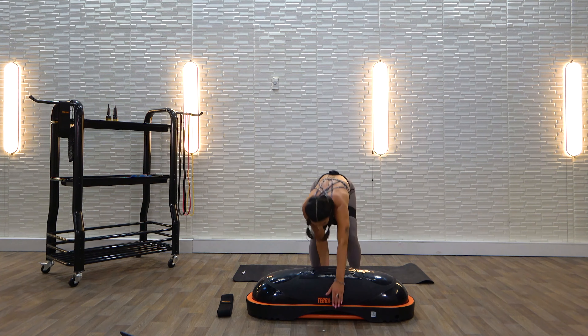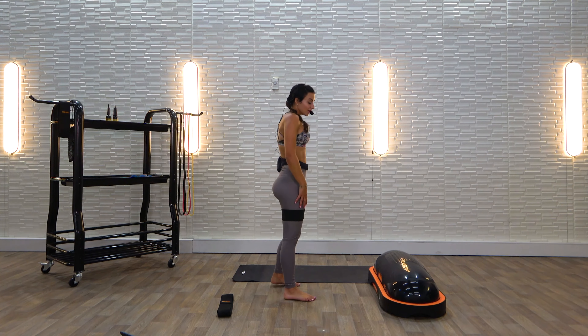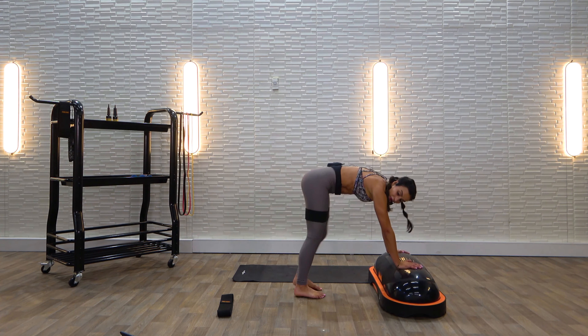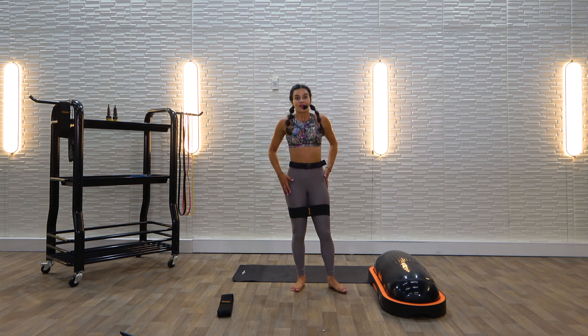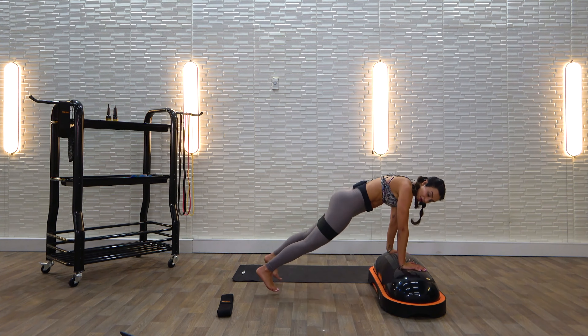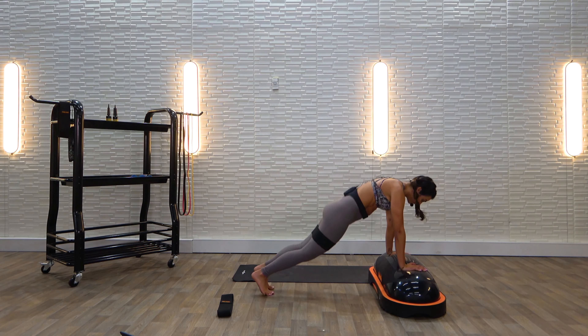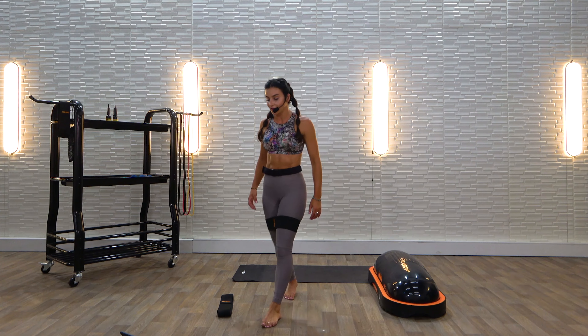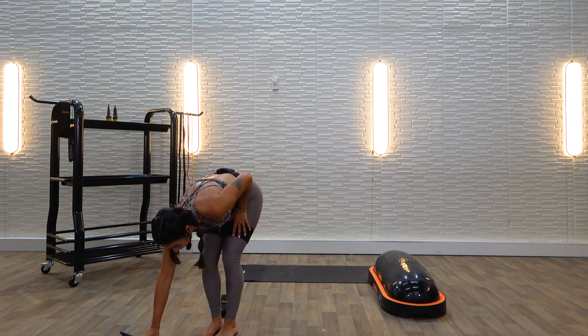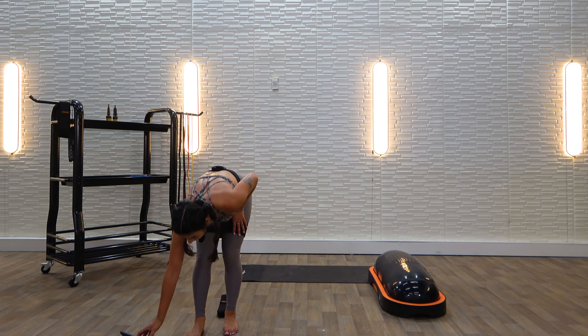We have our plank in and out — just that in and out. Let's go. Bring it in, bring it in. 5, 4, 3, 2, and 1.